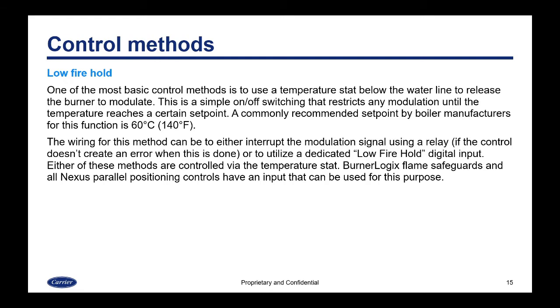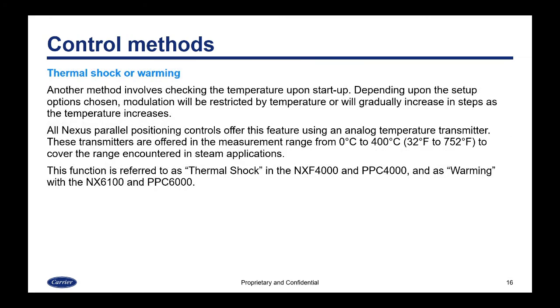One of the most basic control methods is to use a temperature stat below the waterline to release the burner to modulate. This is a simple on/off switching that restricts any modulation until the temperature reaches a certain set point. A commonly recommended set point by boiler manufacturers for this function would be 60°C or 140°F. The wiring can either interrupt the modulation signal using a relay or utilize a dedicated low fire hold digital input. Burner logic flame safeguard and all Nexus parallel positioning controls have an input for this purpose.